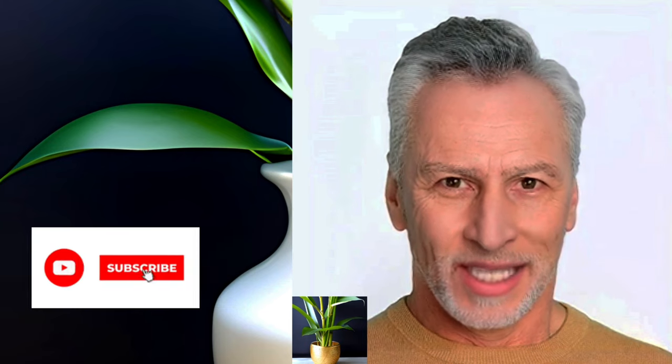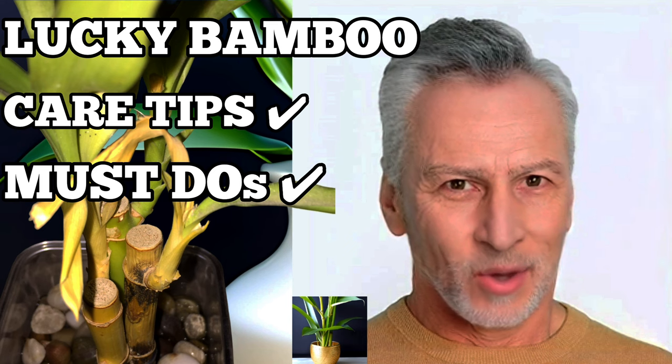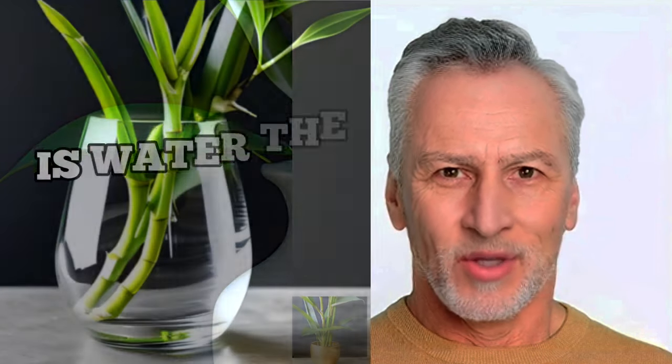Welcome to Garden Bamboo Plants. If you're new here, make sure to hit that subscribe button and click the bell icon so you won't miss any of our exciting plant care tips. In this video, we'll be talking all about how to grow lucky bamboo in water.